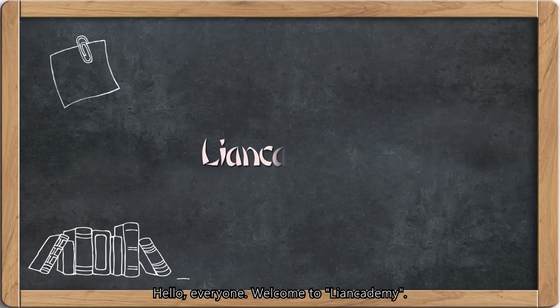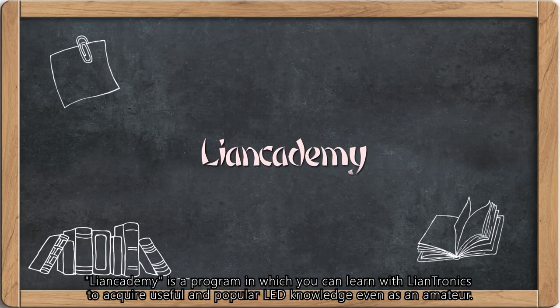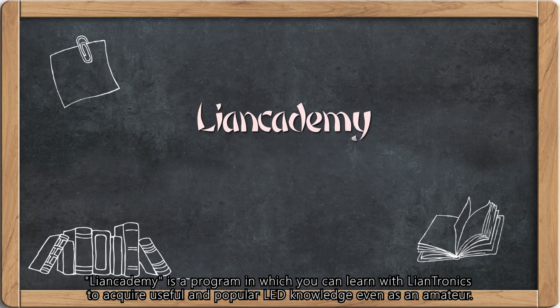Hi everyone, welcome to Lancademy. Lancademy is a program in which you can learn with LanTronics to acquire useful and popular LED knowledge, even as an amateur.